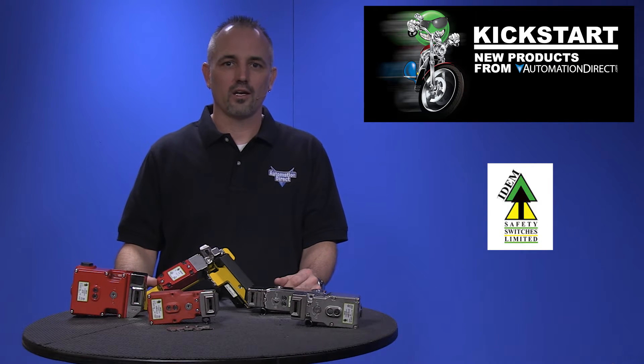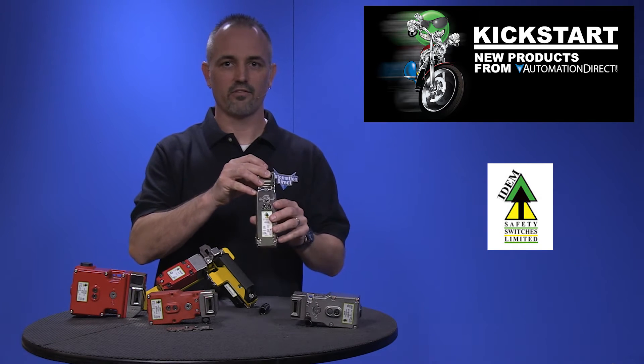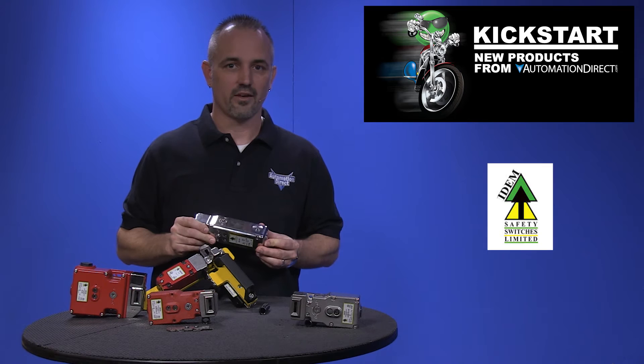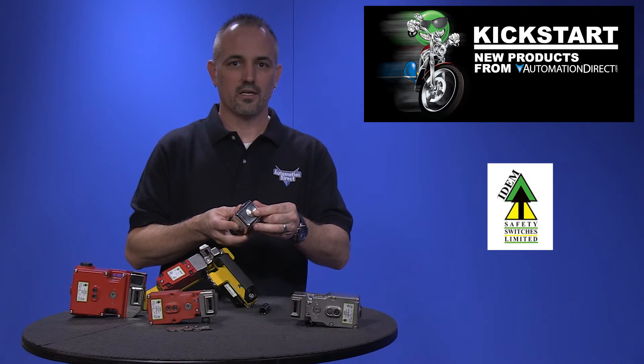These Item solenoid locking switches offer auxiliary contacts and LEDs for diagnostic feedback. They have a manual solenoid override for emergency access, and wiring to the units is through a half-inch NPT conduit opening.